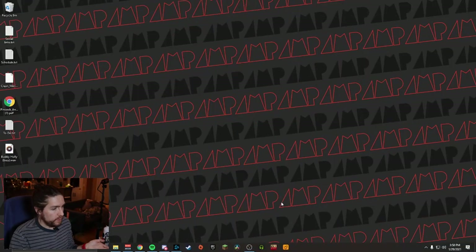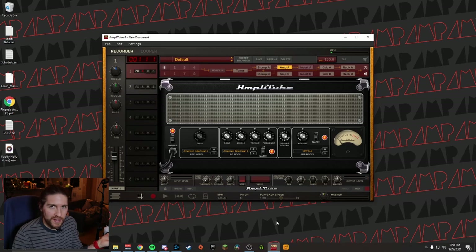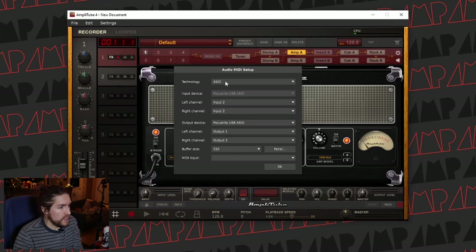To get started on the PC side of things, we're going to open up Amplitube 4. I tried really hard to get Amplitube 5 to work, but it was having some latency issues, so I'm sticking with 4 because that's what works for me. Let me go through and show you my audio setup. We're using the ASIO driver, and then I've got my Focusrite interface selected. We're choosing input 2 for both the left and right channel. The output device is going to be 1 and 2 together, and I found that a buffer size of 192 works for my computer.